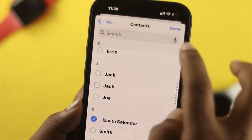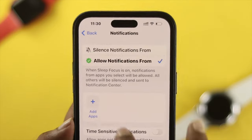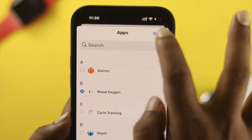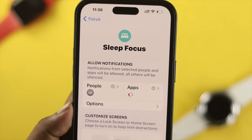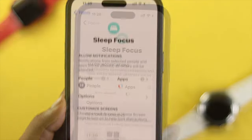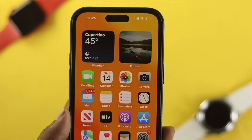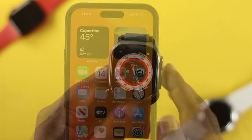First, choose the people you want to receive messages or calls from. You can also choose which apps you want notifications from — for me, I'll choose Blood Oxygen, as that's important to me. Tap Done. I will now receive only that notification. Once you've set up your people and applications, you're all good to go and your bedtime schedule will start right on time.